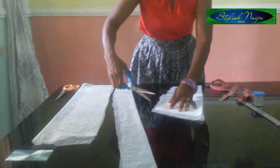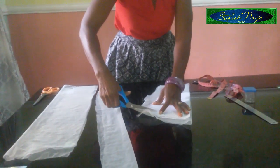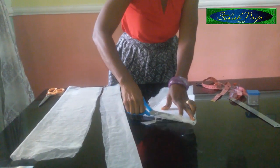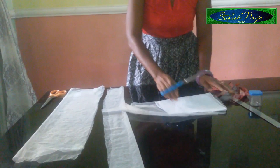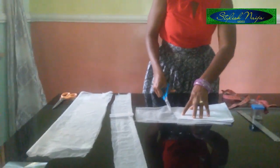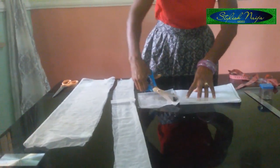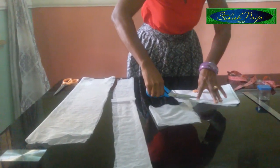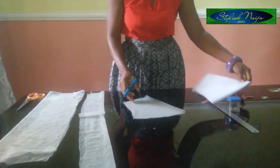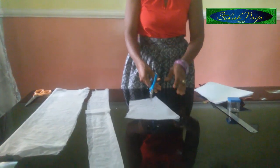Now I'm going to place my pattern on this net. This net here is just a leftover rough net I've used before. I'll place my pattern like this and use my hand to secure it, then cut it out. As you can see, I now have the upper part of the sleeve.